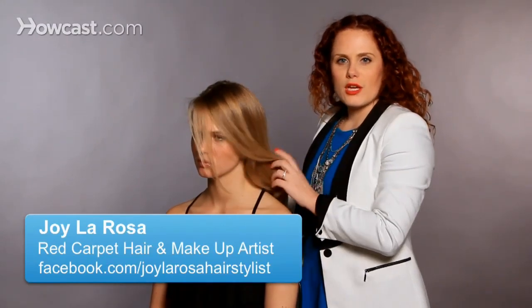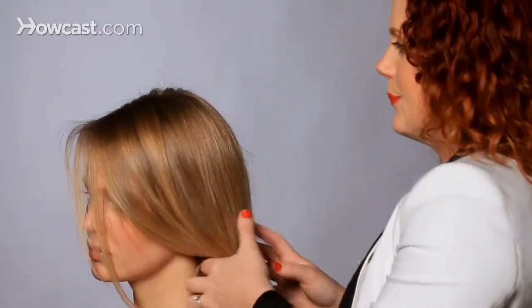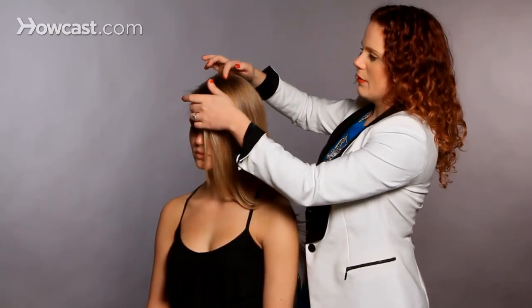We're going to do two fishtail braids on either side that are French fishtails, and then we are going to kind of disrupt that shape and create a beautiful updo. I've already fishtail French braided one side, now I'm going to do the other.